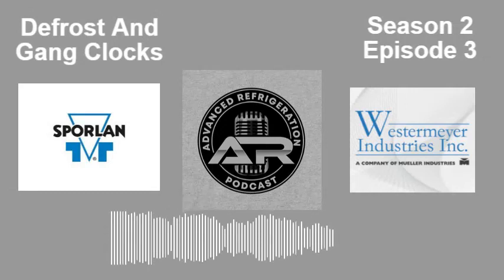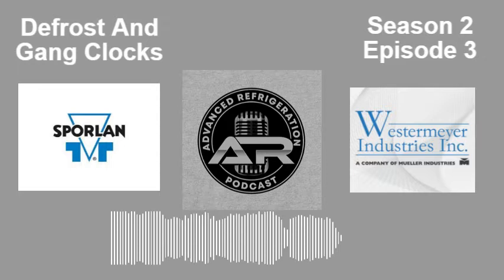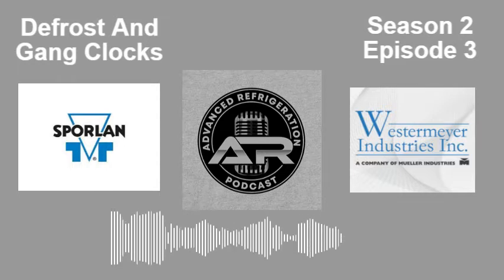I'd like to take a minute to talk about one of our sponsors, Parker Sporlin, and thermostatic expansion valves. How can you guys always have the right thermostatic expansion valve for the right application without having to carry hundreds of valves in your truck? Using Sporlin's interchangeable cartridge-style valves — the Q valve for conventional and the BQ valve for balance port — it serves thousands of unique applications.